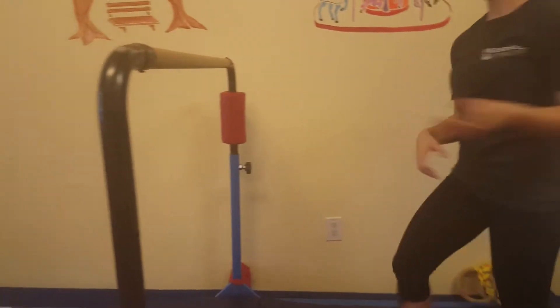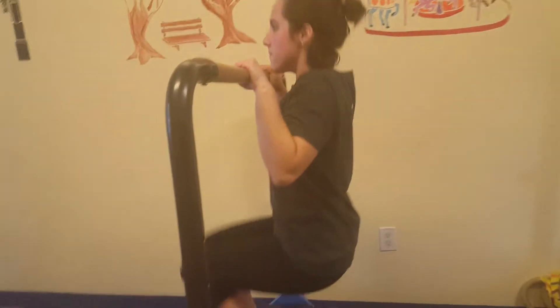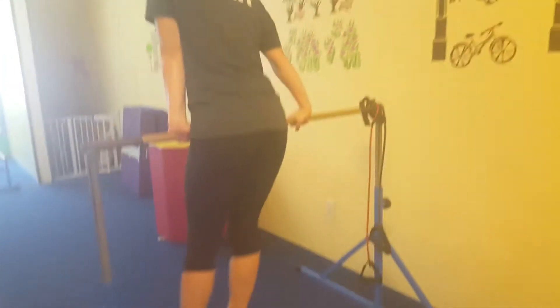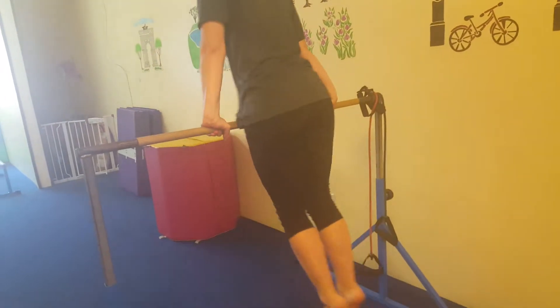Then they're going to come to the second bar and do a chin hold for five or ten seconds. Then they'll come to the third bar and do a pike front support and shimmy all the way across. You can even have them go back and forth.